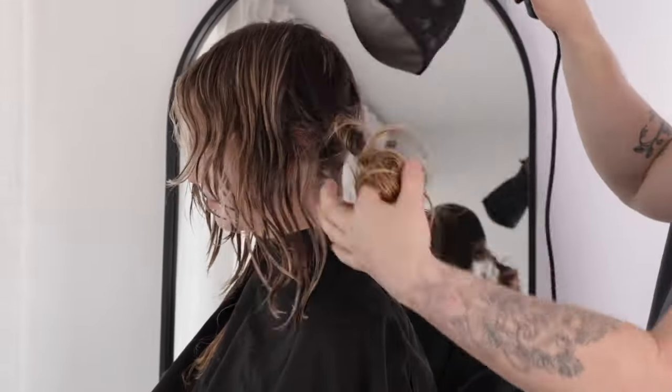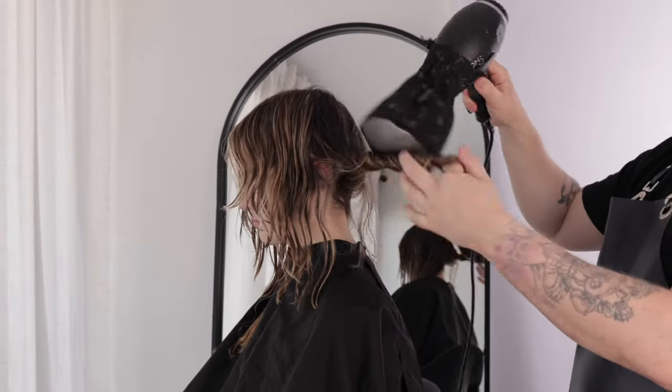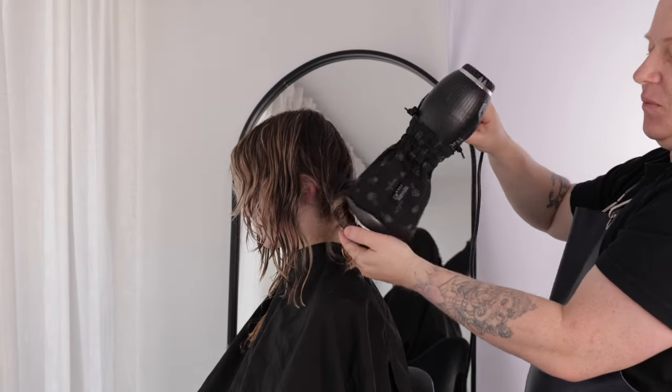This method will help to enhance the texture and wave without manipulating it in its natural state. You can use hand styling techniques to twist the hair, heating and then allowing it to set, to create more undone, lived-in texture.